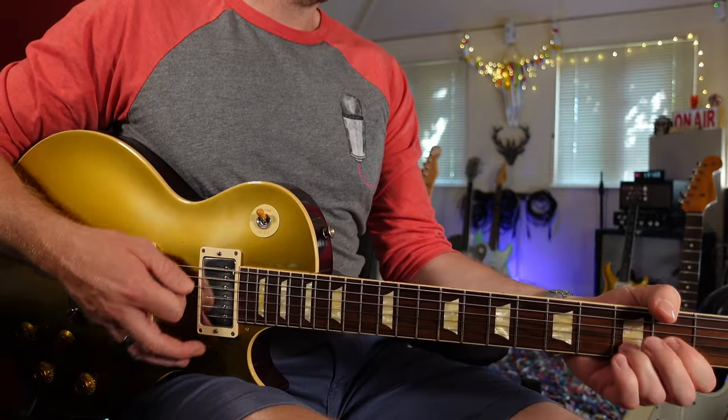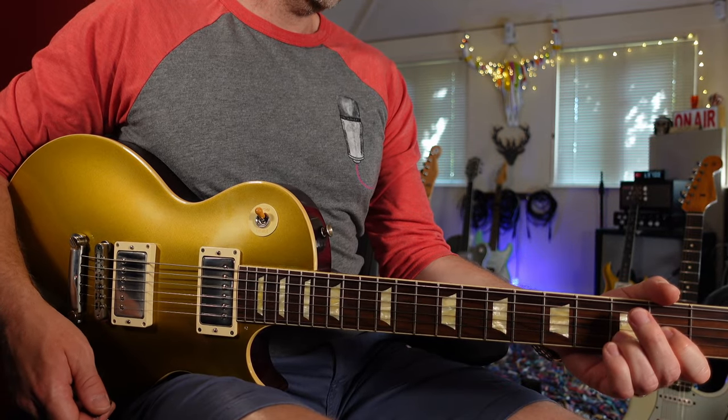As I said earlier, this neck is quite chunky. Personally, I think it fits the hand really, really well. I've got sort of average-size hands and this neck fits my hand perfectly.